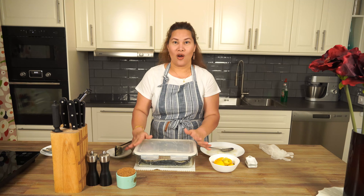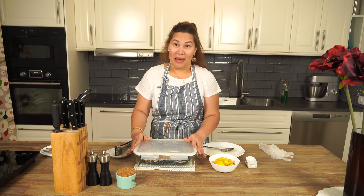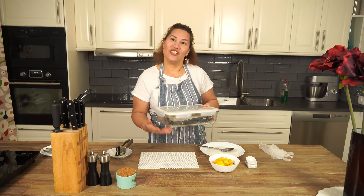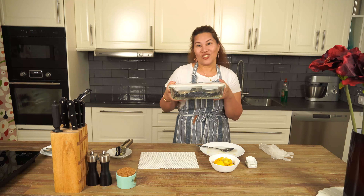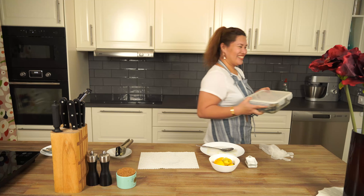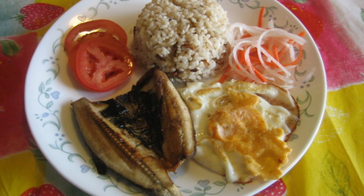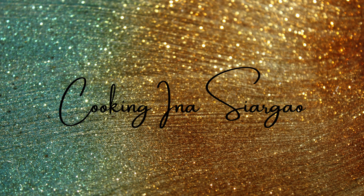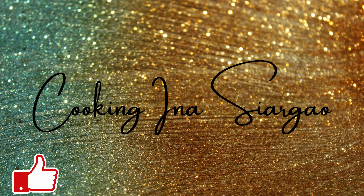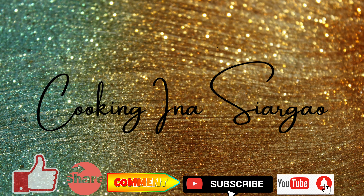Now we're going to put it in the fridge, our marinated milk fish. See you tomorrow morning to continue this recipe, mga Cooking Ina. Thank you very much for joining me here in my kitchen. Please like, share, comment, subscribe, and press the bell button for your notification. Bye, God bless everyone, bye!